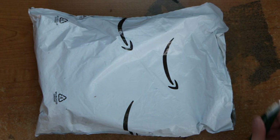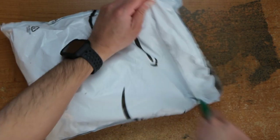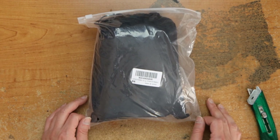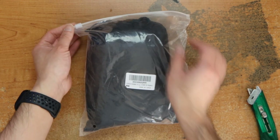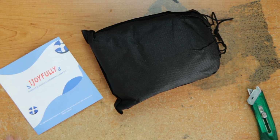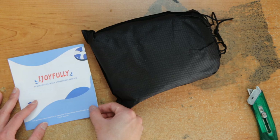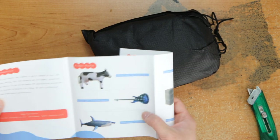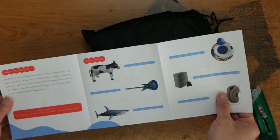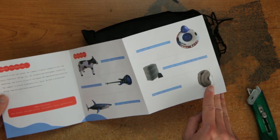Hey guys, this is Robert and here's a package, so let's open it up and see what's inside. This is an inflatable something for airlines, airplanes. So iJoyfully — this is an intro to the company, product display — this is what I got, I believe.